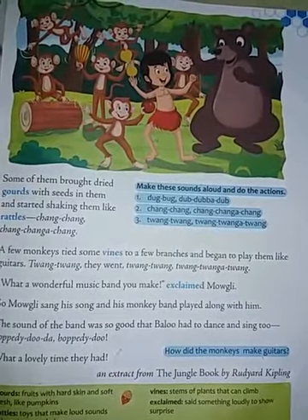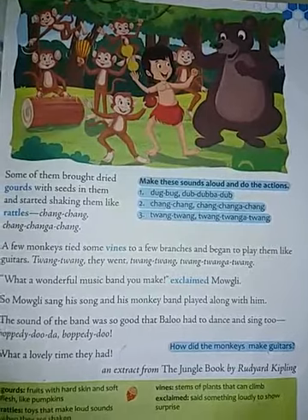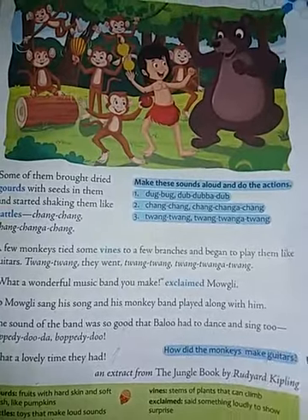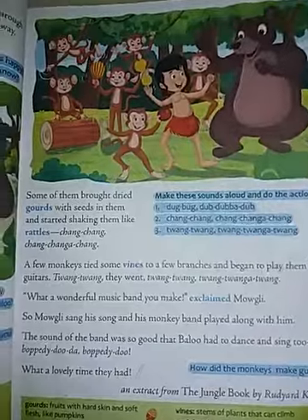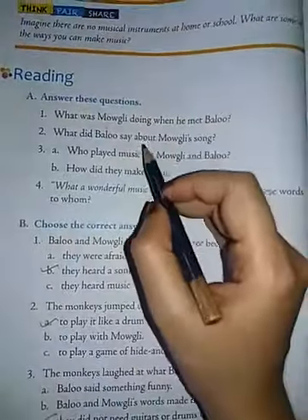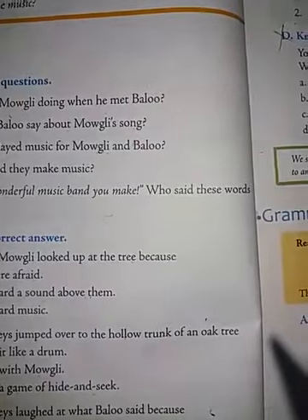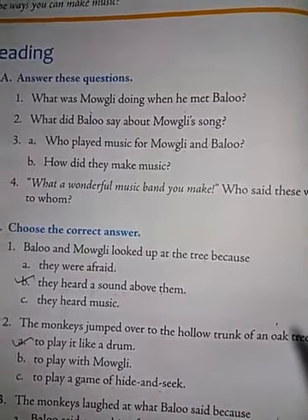So what are the names of the friends here, children? Baloo and his friend — what was the name of that friend? Mowgli. Yes! So were they happy? Yes, they were very happy when they made a band. Here is the new reading part — answer these questions. First: what was Mowgli doing when he met Baloo? Mowgli was walking through the forest and singing a merry song.